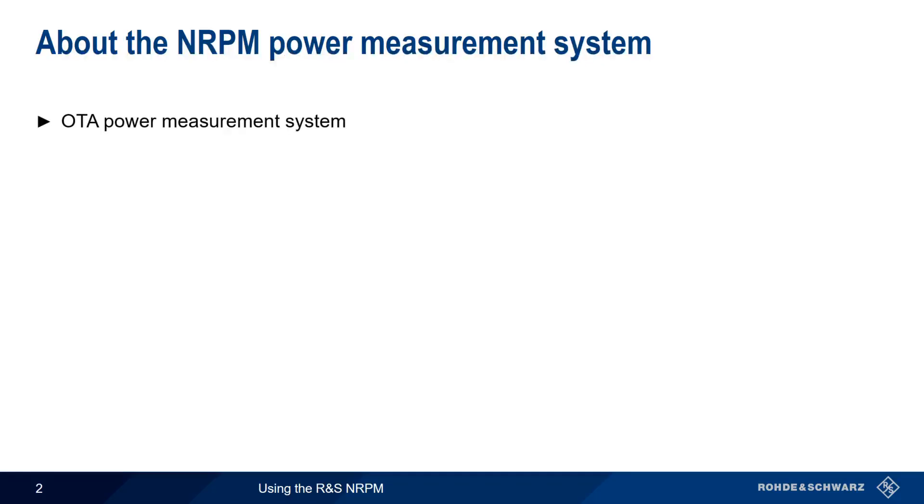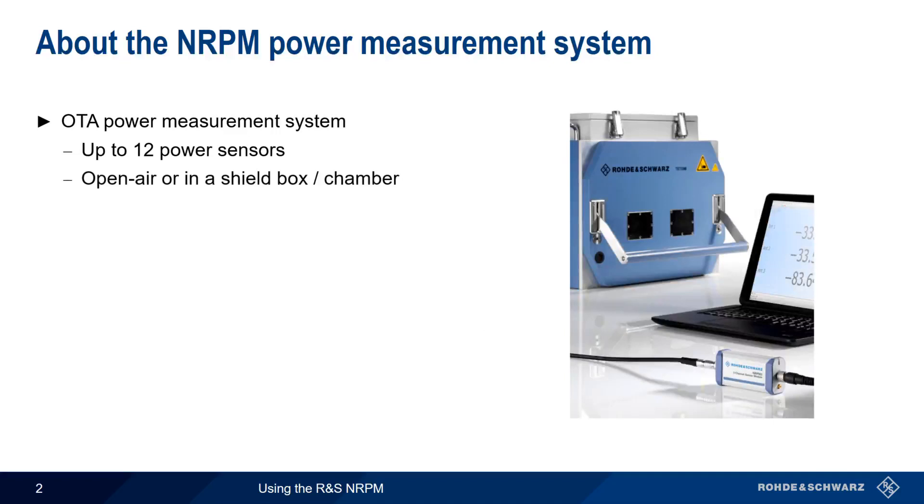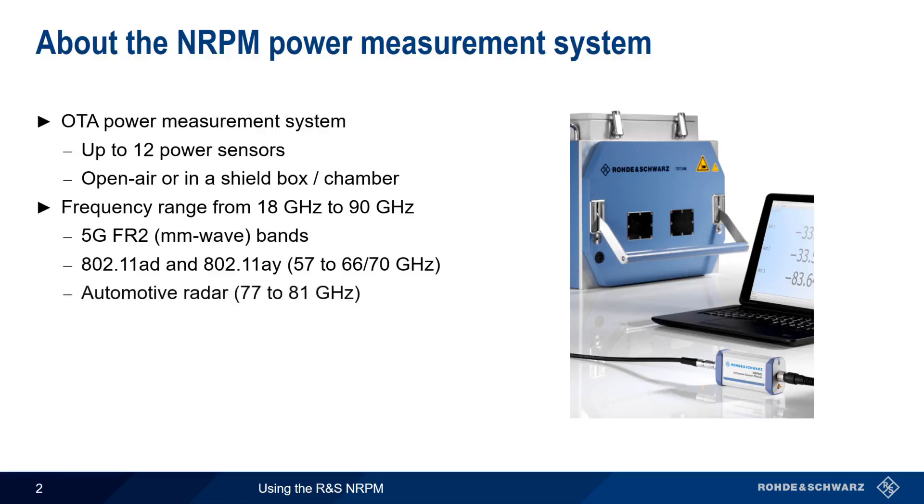The NRPM is an over-the-air power measurement system that supports simultaneous measurement of up to 12 attached power sensors. These sensors can be used in an open-air test environment, or placed inside of a shield box or chamber. The sensors support a frequency range from 18 GHz to 90 GHz, providing coverage for technologies such as 5G FR2 or millimeter wave bands, 802.11ad and ay, which operate from 57 to 66 or 70 GHz.